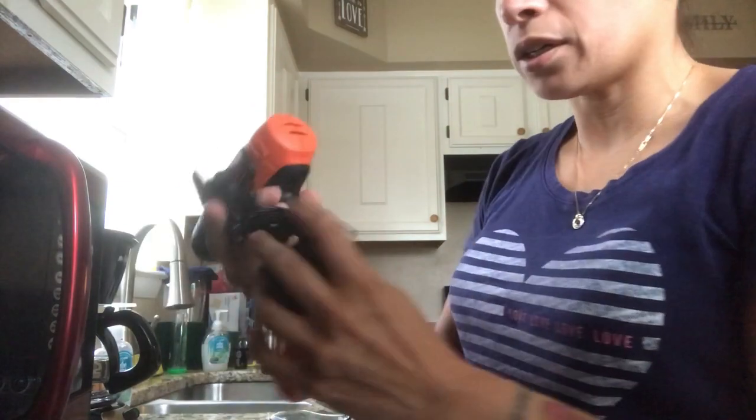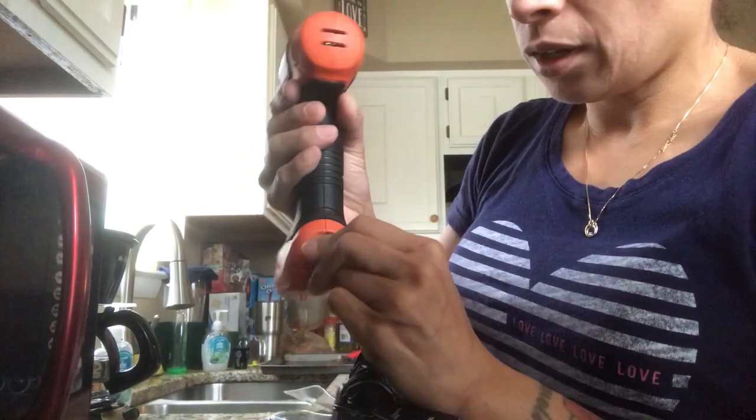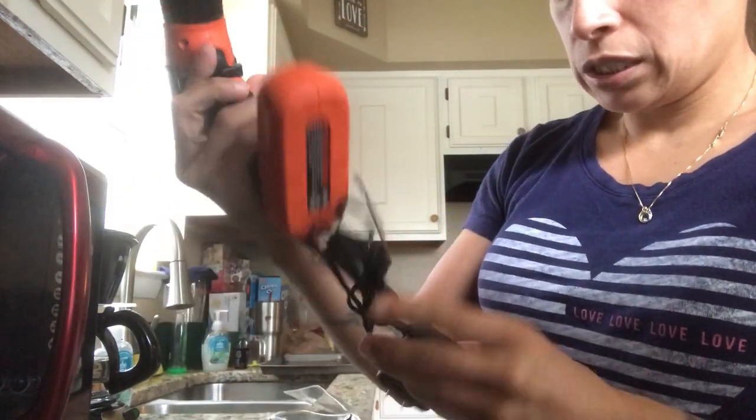The charger for this one plugs into the back. It's a simple plug, kind of like a cell phone charger — it looks a little different, but you just plug it into the wall and wait for it to charge.